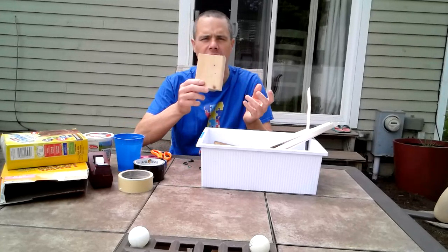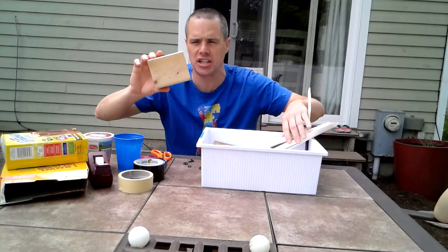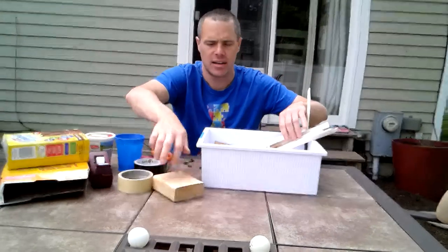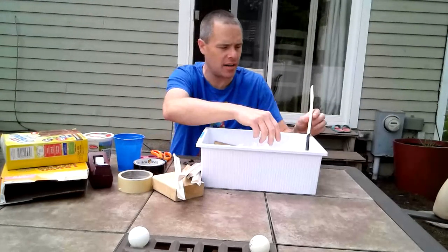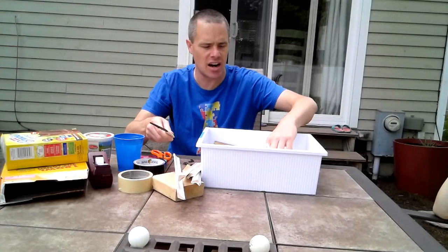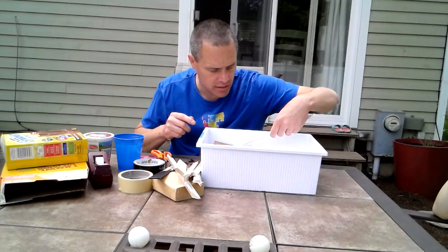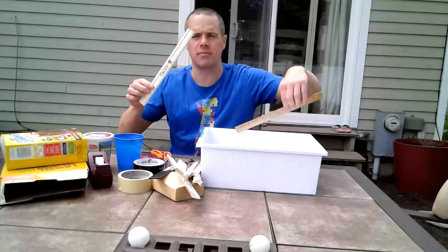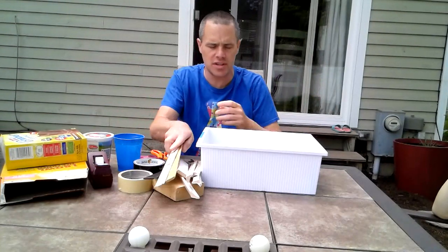I found some old wood. You might have some old things around your house — maybe your parents have done some projects. We've got some wood, some pieces of trim that we cut apart, a paint stir stick, and another old piece of wood. You might have some rulers from doing math work and measuring, so I added some rulers in here too.